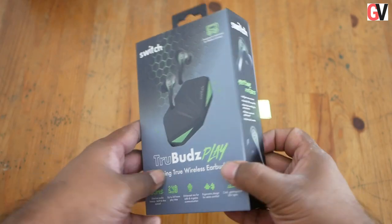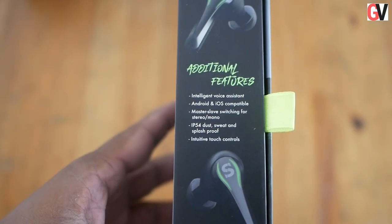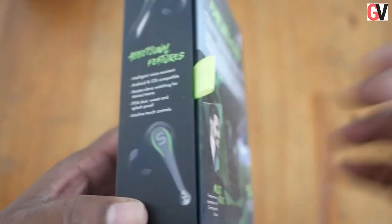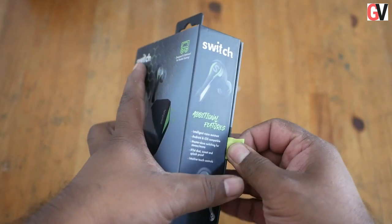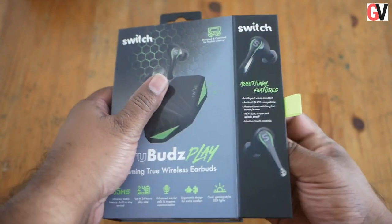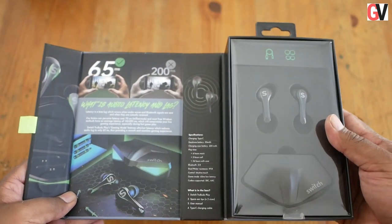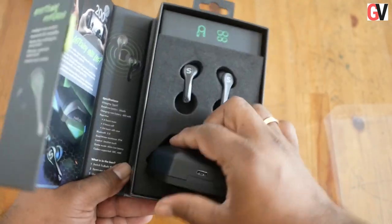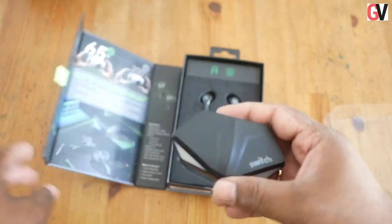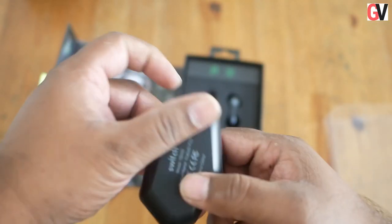The True Buds Play is a pair of gaming true wireless earbuds. It supports 65 milliseconds of ultra-low audio latency and offers up to 24 hours of playtime on a single charge. It also comes with built-in microphones and gaming-style LED lights. The earbuds are compatible with Android and iOS devices, are IP64 rated for protection from dust, splash, and sweat, and come with an intelligent voice assistant.